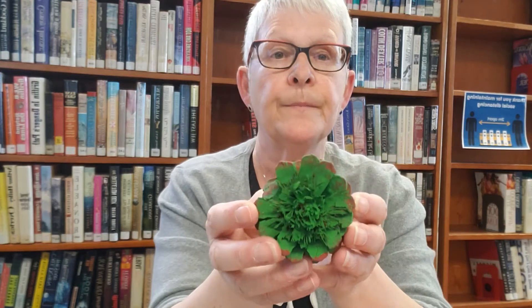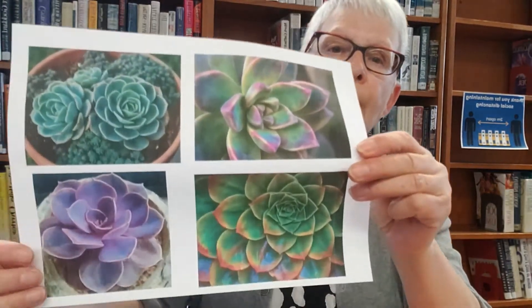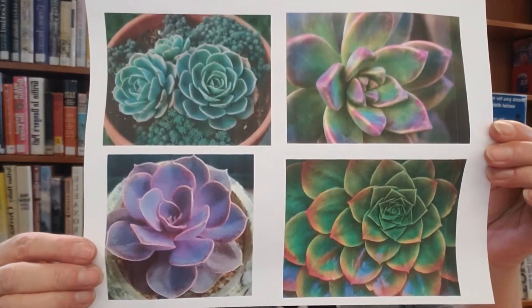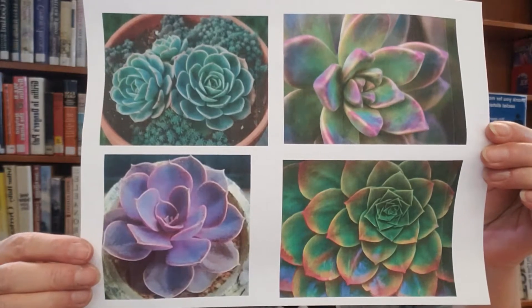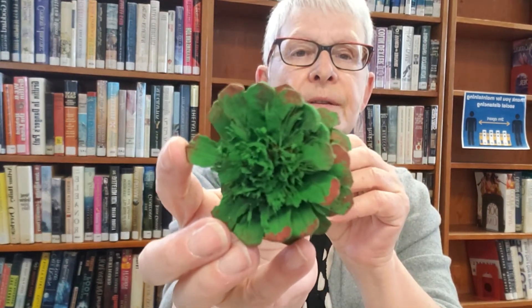Then all you have to do is paint, and succulents come in so many different colors. I'll just show you a picture here of all the colors — there's tons of colors, but I like the greens and purples and reds and things like that. On my succulent I painted green with some red tips.